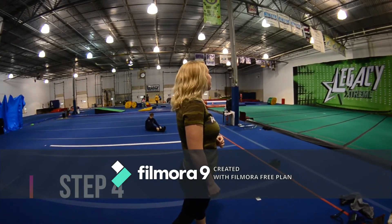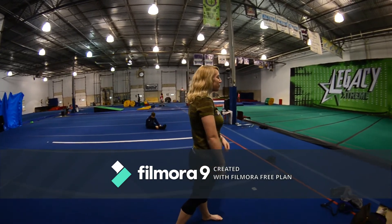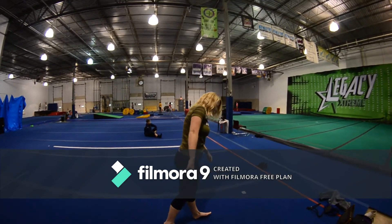This is the last step. You're going to do the exact same thing as step three. You're going to start jumping off both knees at the same time. You're going to try to get your back leg up and there you go.